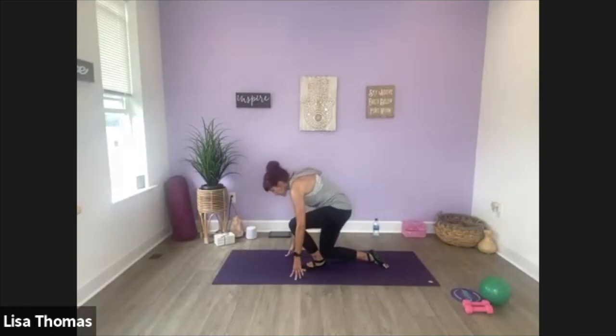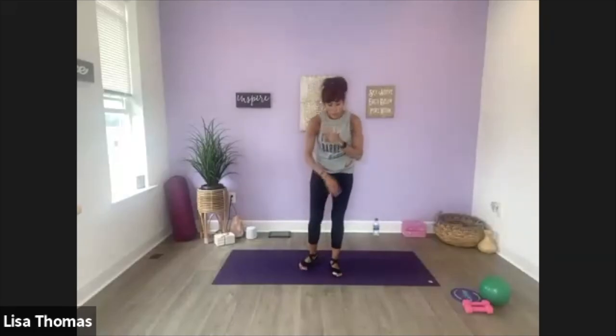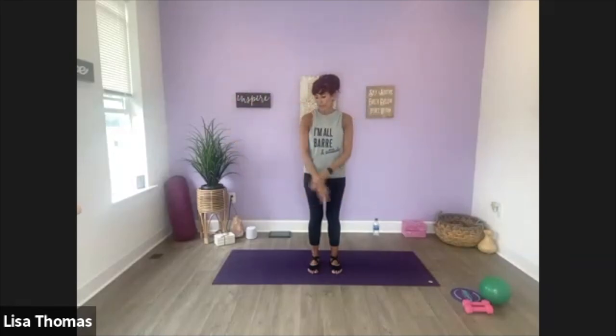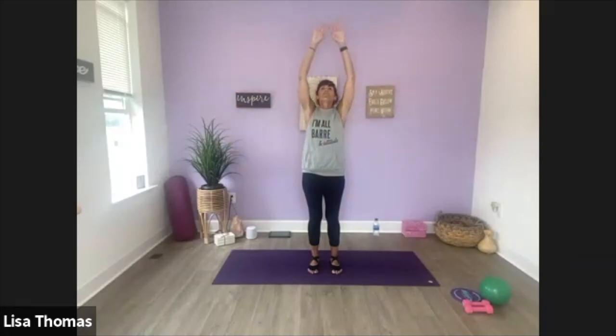Alright, bring that foot down, come all the way up, turn back towards me. Let's bring the hands — jean pocket hands — lift your chest up, take a breath. Alright, let's take three breaths. Great job guys — inhale, and exhale. Last one. Great job, you made it! Thank you for joining me, I will see you next time. Have a great day, bye.